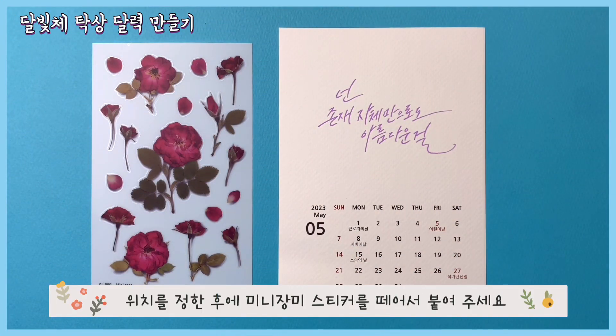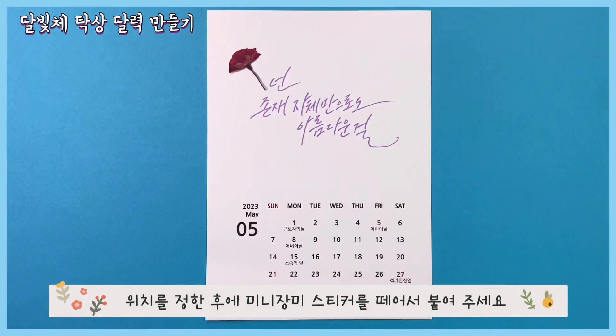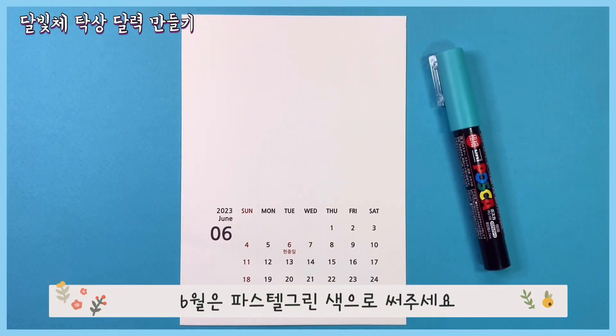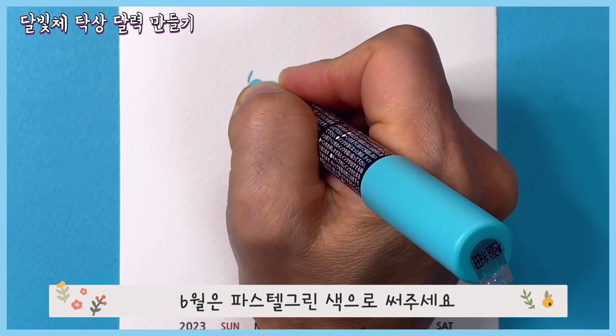위치를 정한 후에 미니 장미 스티커를 떼어서 붙여주세요. 6월은 파스텔 그린색으로 써주세요.